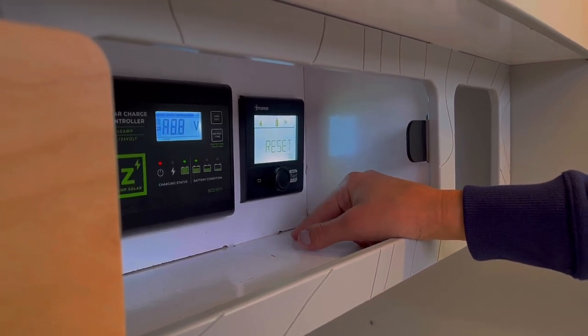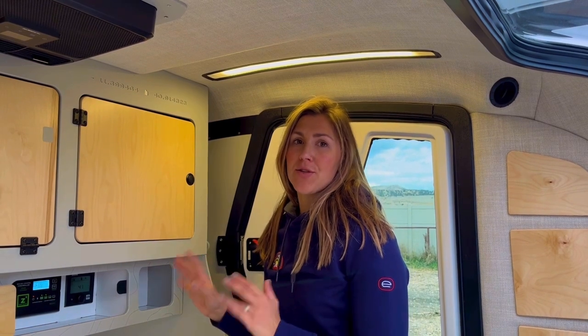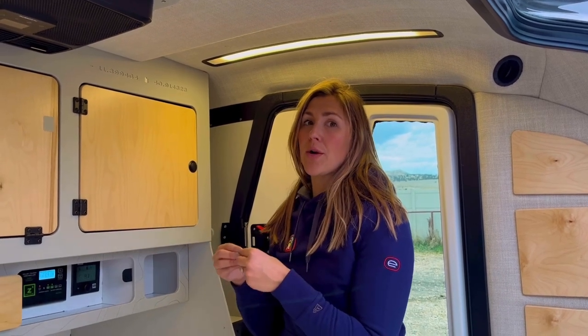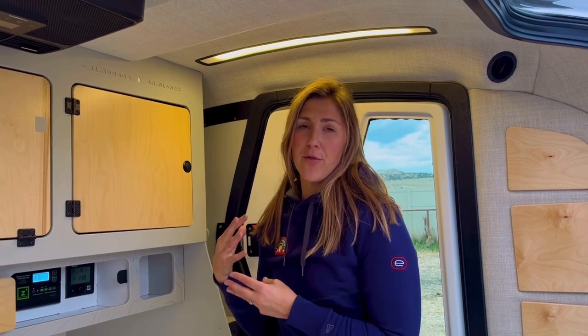The reset will set back to factory default settings on the Truma system. One thing to note about the Truma as it functions as a water heater: it has a two-gallon reservoir. The Truma actively heats up that two-gallon reservoir, and when you use the water, it's mixing in cold water with the hot water in that tank. On Eco it heats to 104 degrees, on Hot it heats to 120–124 degrees, and on Boost it heats to 144 degrees. This doesn't mean the shower on Boost will be 144-degree scalding water — it's going to mix in cold water, so you have more than that two-gallon capacity of usable water at a comfortable temperature.